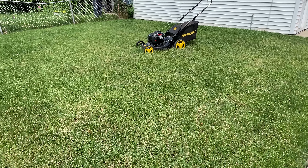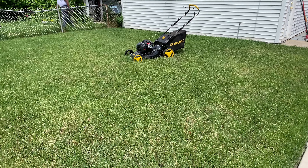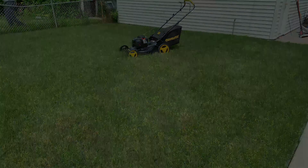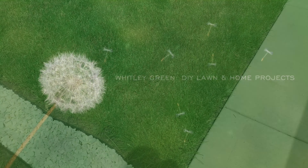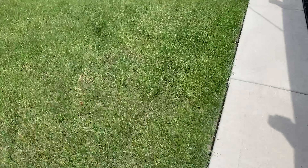Wednesday, June 2nd, 2021. Let's get started. Hi guys, I'm overseeing today.